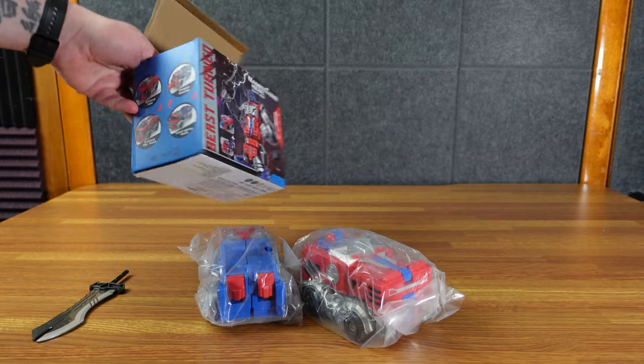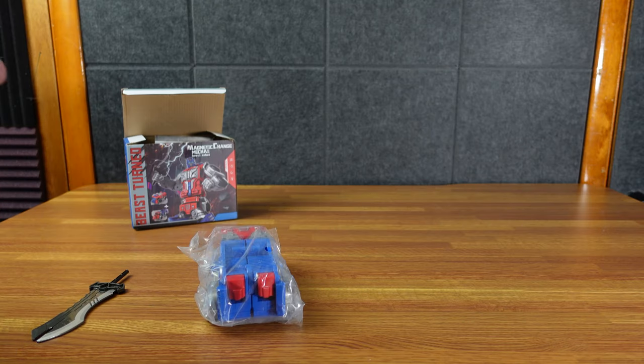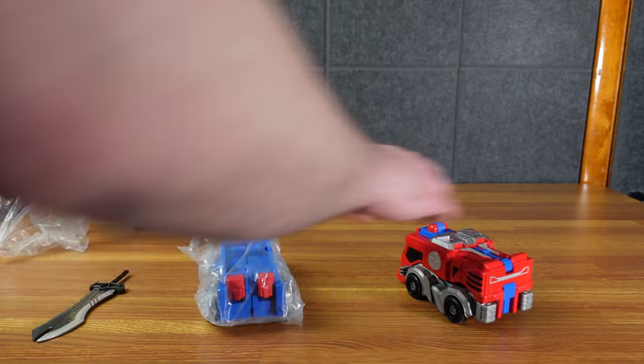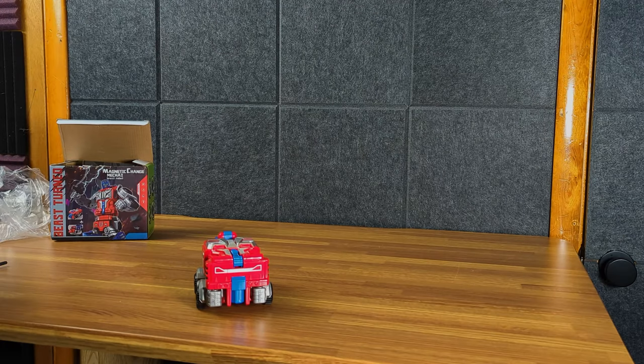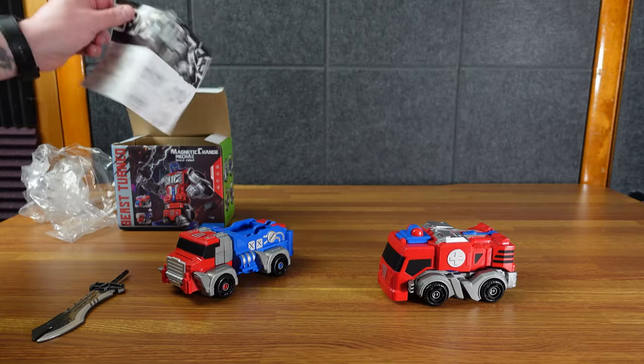So it is just the one that looks like Optimus Prime, but it has the check mark here. So you got essentially two different toys that combine into one. You got your two trucks here, looking sort of like a dump truck and sort of like an ambulance. Let's check out our directions.